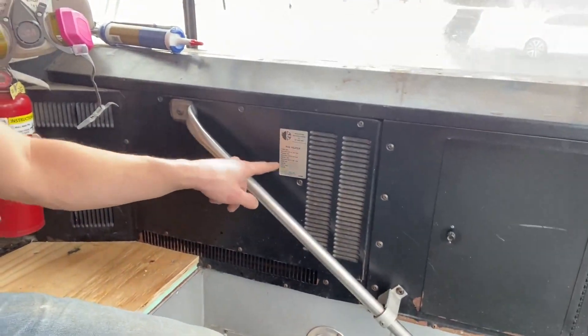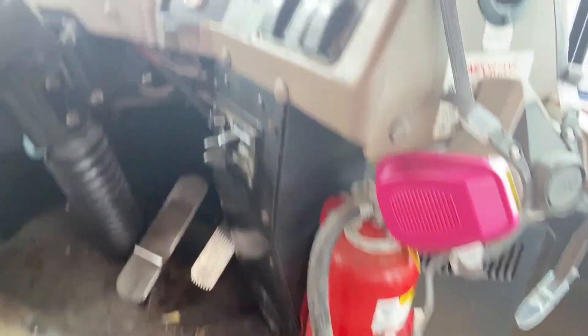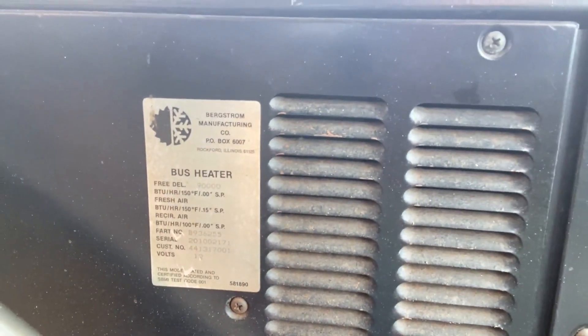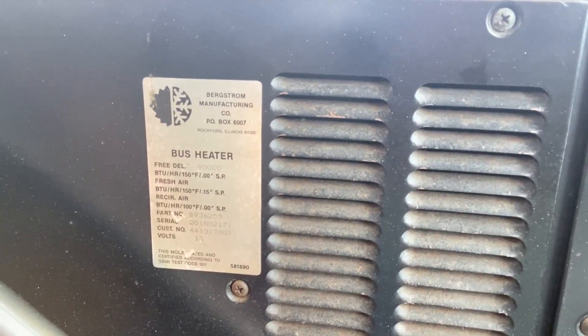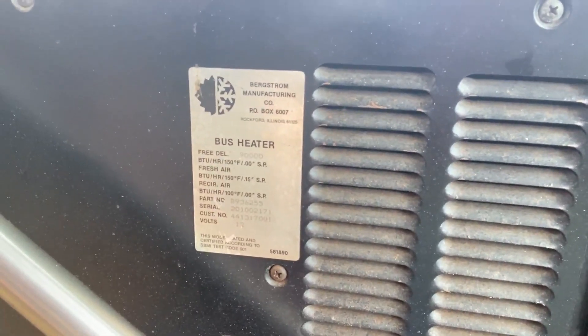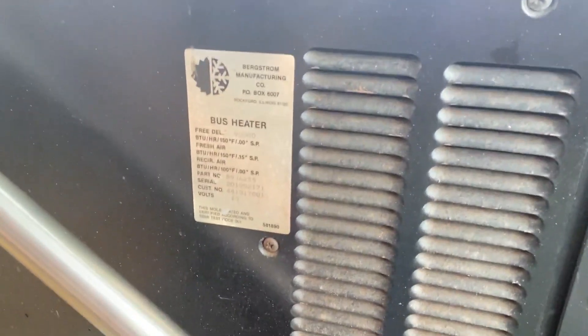One of the things I wanted to check was the actual heating units that were supplied on the bus. The one up front right here is controlled over here — just a pretty standard heater control setup. Right here we can read it — it says free DEL, the EL period. I'm not sure what that actually stands for, but basically it's saying it's 90,000 BTUs. And that's plenty — this thing was meant to keep a bus full of kids warm going down the road with drafty old windows. So it's a lot, and that's just the front heater.